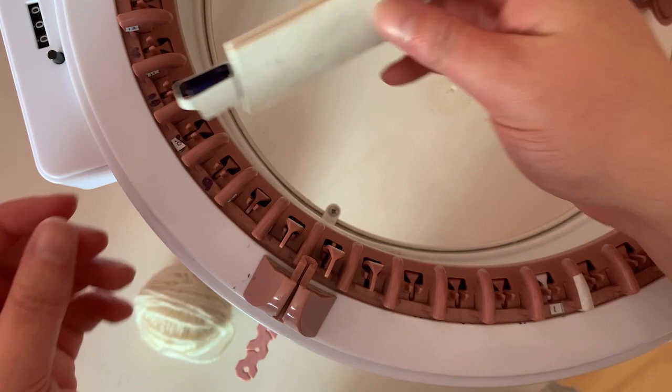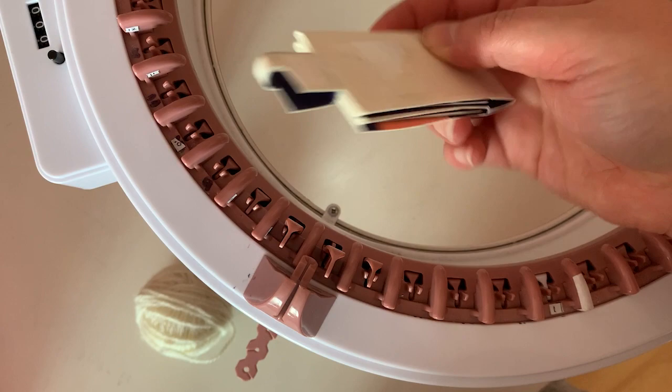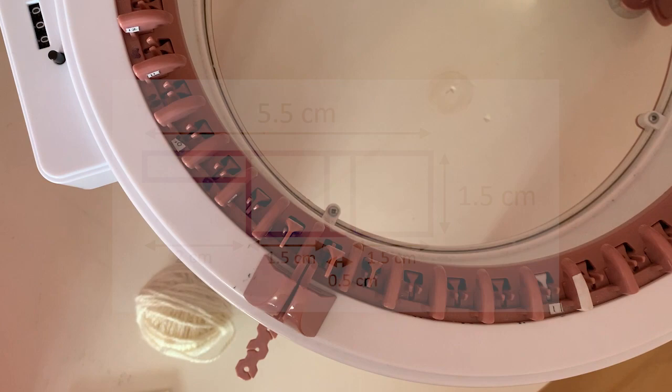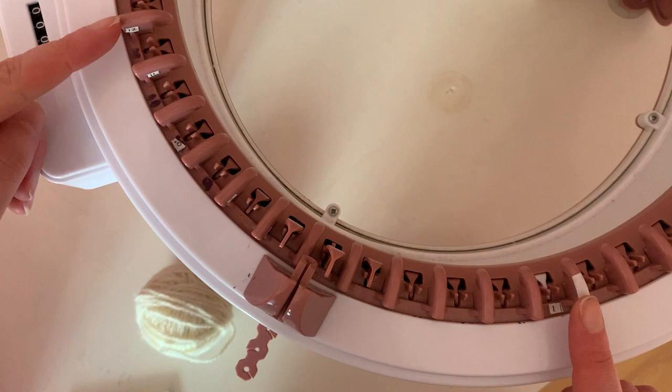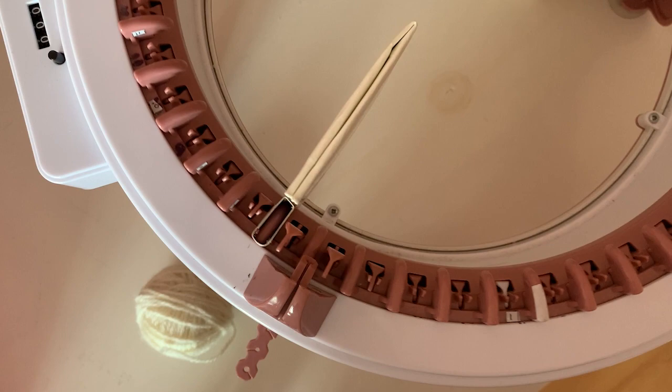I'll pop a picture on the screen of the dimensions I used to make this. So now we have our extender we can start using it. For this video I will only be doing a swatch so I will be using 12 needles, and I want the extension to be in the middle of the swatch so I'll be adding my extender on pin needle six. You can place it anywhere except on the edges — I had some disasters when I was trying to extend panels at the edges, so I found six needles between works well.